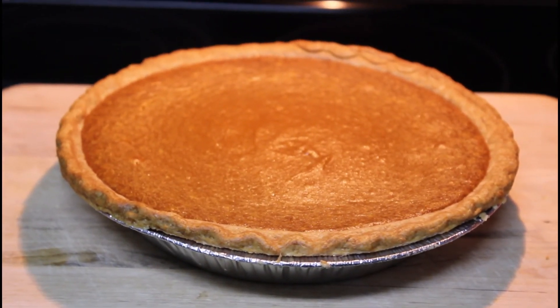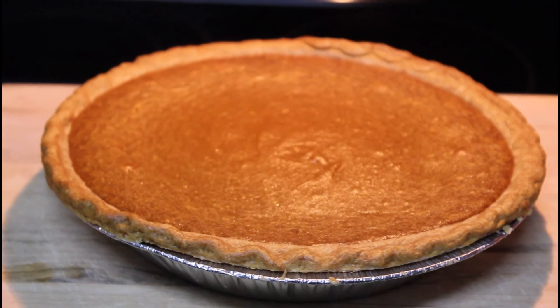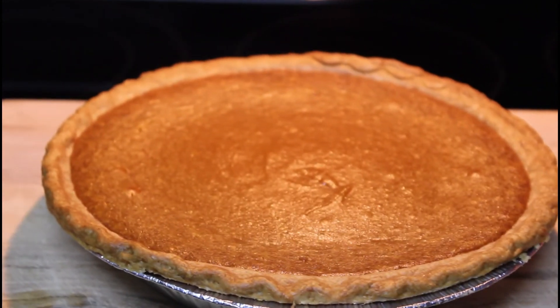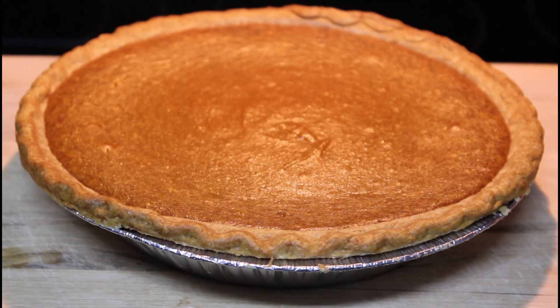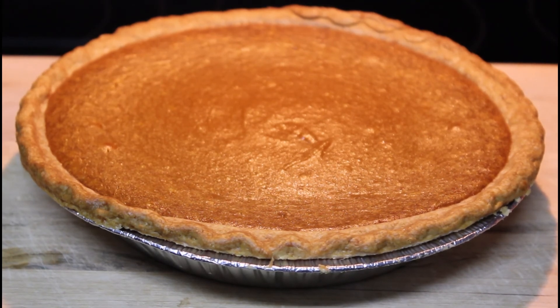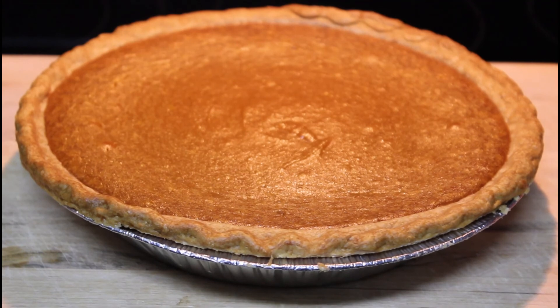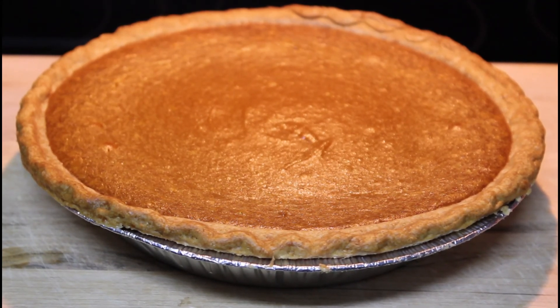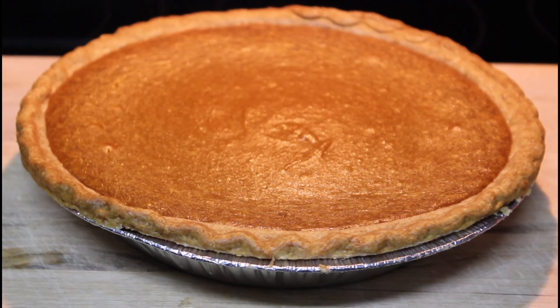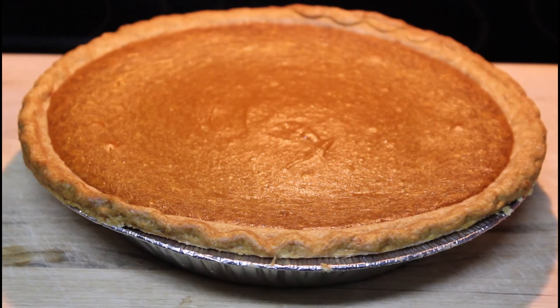The pie has settled down and is still in the process of cooling — and this is it, sweet potato pie. I'd like to thank you all for watching. If you liked the video, please give it a thumbs up and share some comments about whether you've tried this recipe or how your version differs from mine. Please share this video with your friends and family. If you'd like to be notified each time I post a new video, click the notification bell. Thanks for watching, be safe, be blessed, and I'll see you next time. Bye.